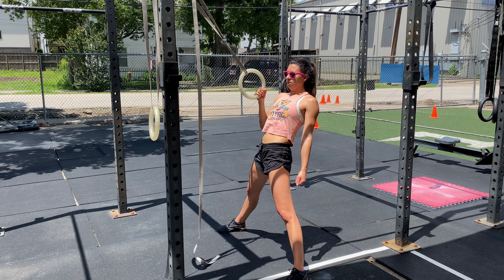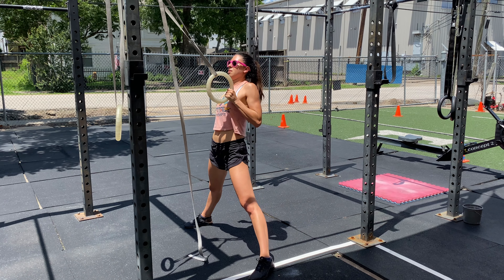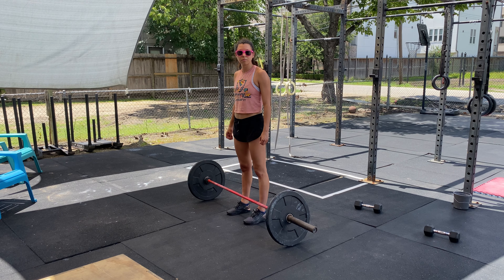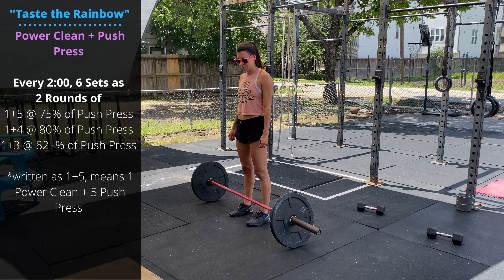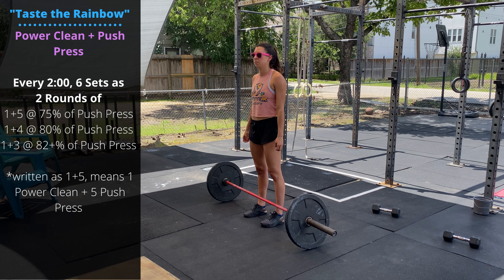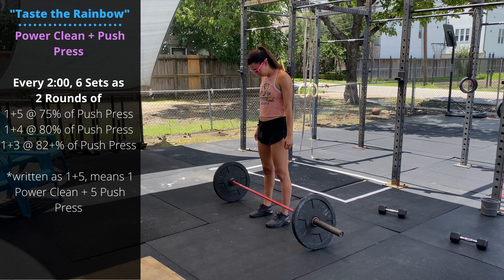Then move over to a pull-up bar. Start with a 15-second dead hang — arms are relaxed, hanging down. Followed by a 15-second active hang.